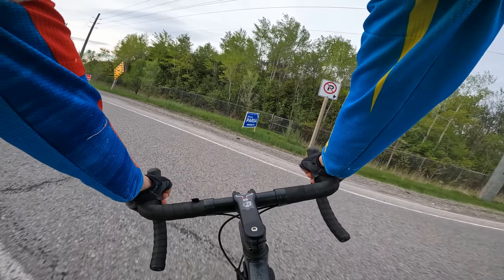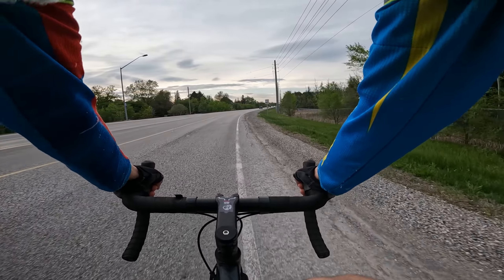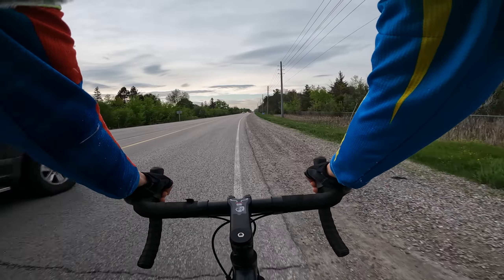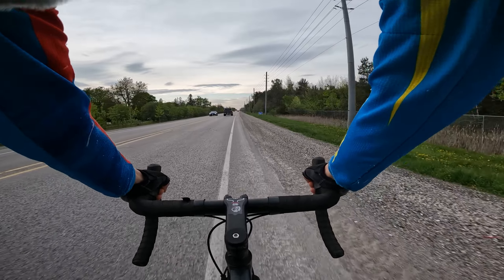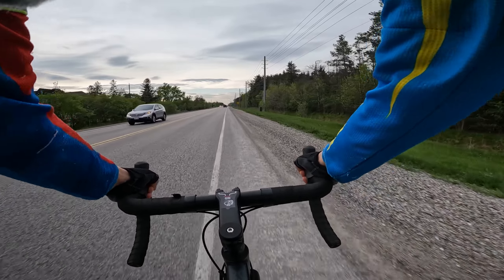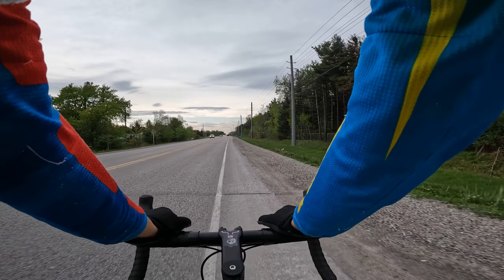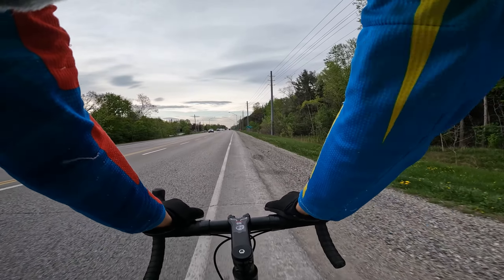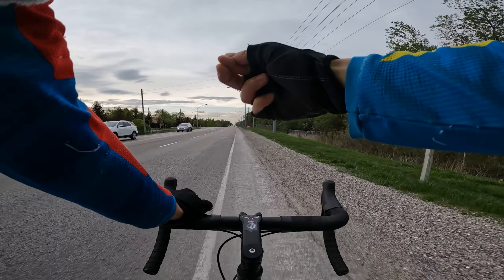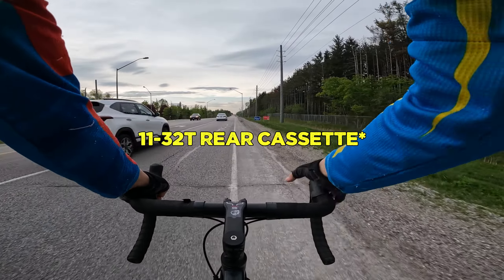We're going to go wrap around Bloomington Road, heading north. Shifting is pretty dialed right out of the box. It's not a bad bike at all. For this price you get a full Shimano Sora groupset, but the rear cassette is a MicroShift — 11-to-32 or 11-to-34. I'll confirm that in the video.